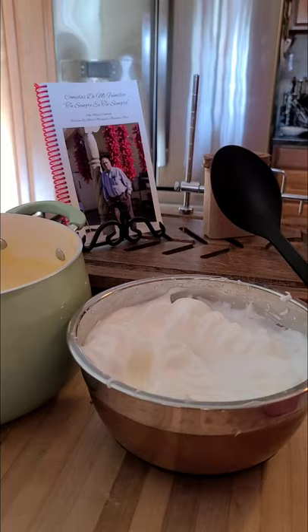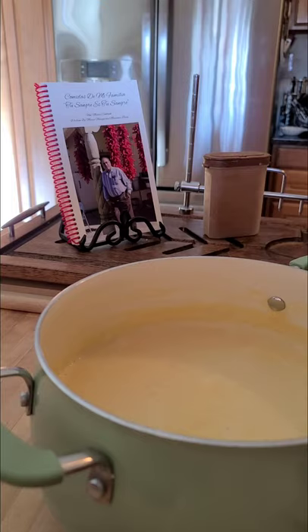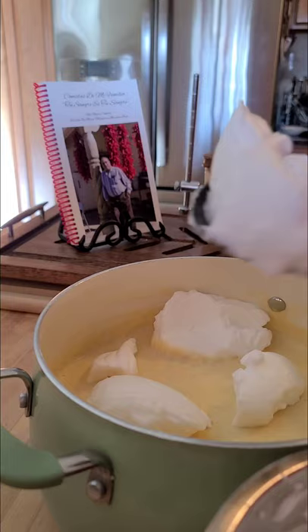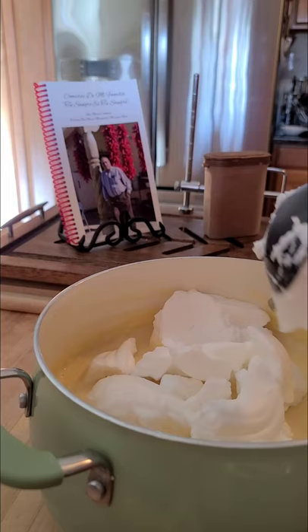My meringue is ready. Now I'm going to get the meringue a little bit at a time and place it into the custard. My grandma used to make the best meringue using a manual hand mixer — oh my God, she made the best meringue. I place it all in here like mountains of snow. I try never to tap my pans because you can chip and ruin them.